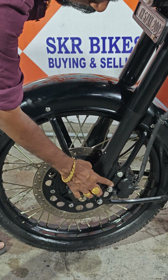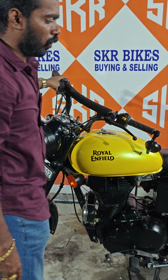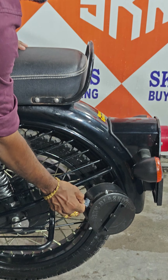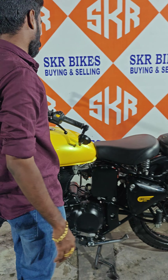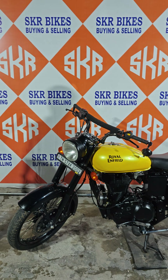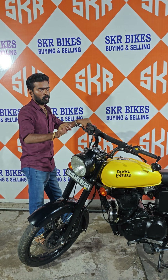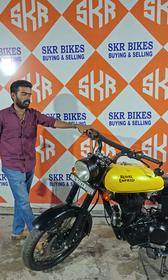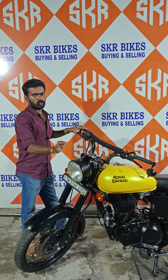It's a nut and bolt. It's customised for the bike, the rear, and the wheel adjusters. The wheel adjusters can be used the same way. It's customised for the rear.